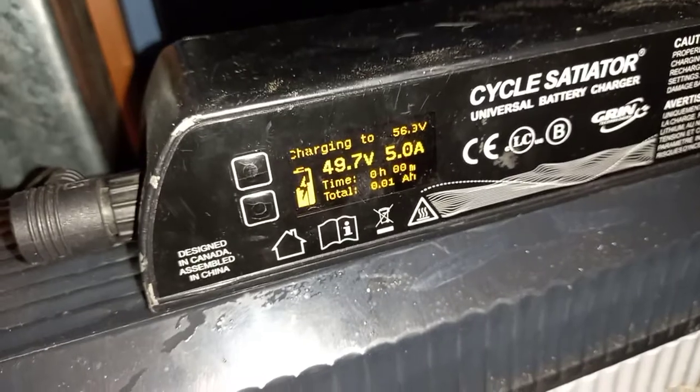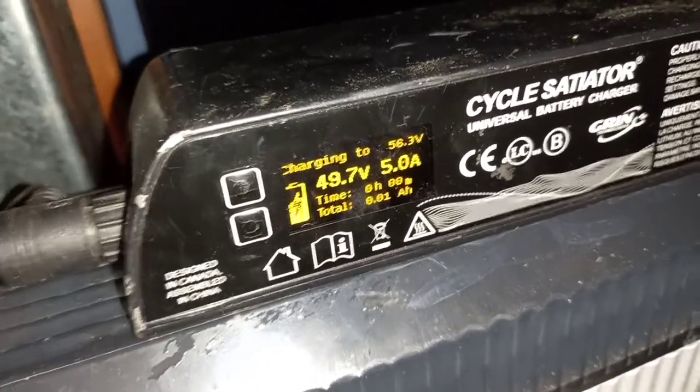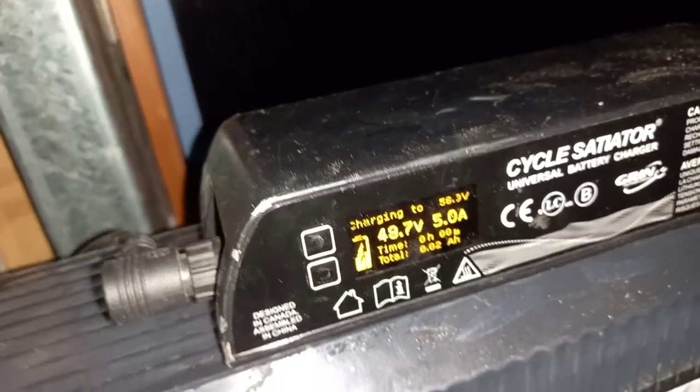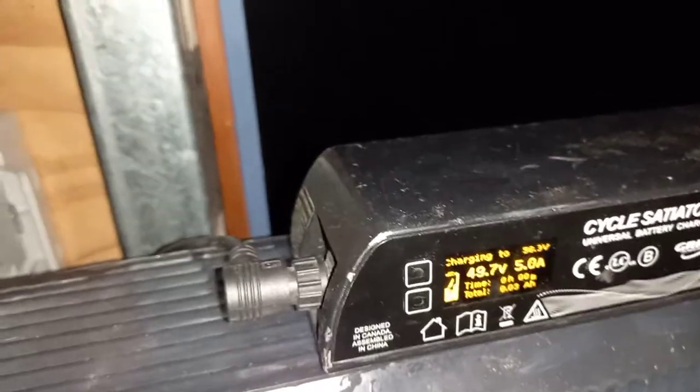There we go — 58 volts, 5 amps. So 5 amps times 50 volts is 250 watts, which is close to nothing, but it's also probably better than what we are currently using, which means we stand a chance of having things running tomorrow morning when we wake up.